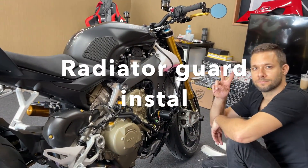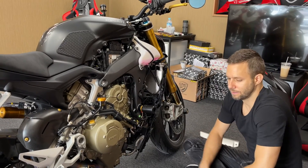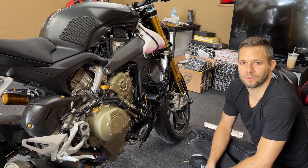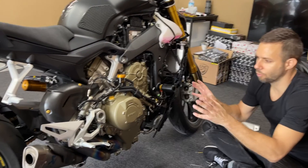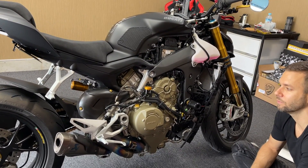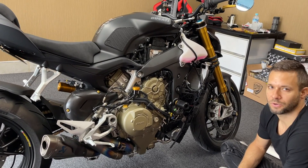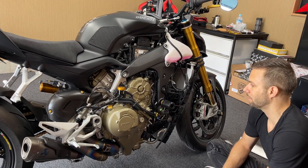Hi everyone, Jason's here. What's up guys? So today we didn't finish what we were working on the other day, which we put all the gold parts on Ash's bike. I don't know if he did a walk around for you after we put all the gold parts on there, but we added a lot of stuff to his bike. It looks sick. Today what we're doing is putting on the radiator guard, which is a project.